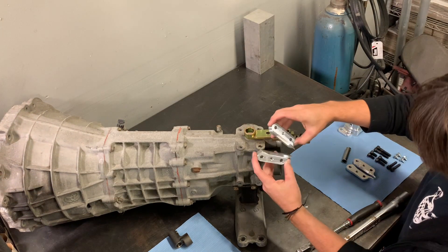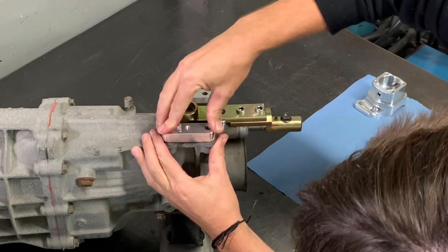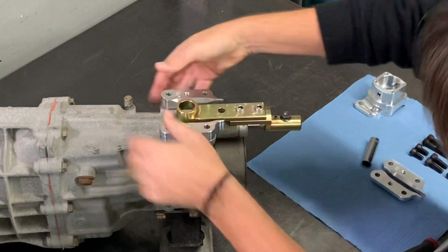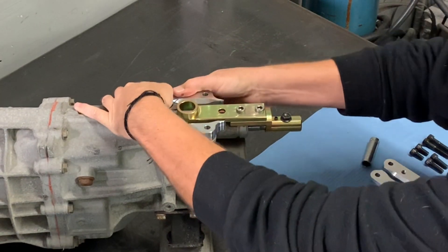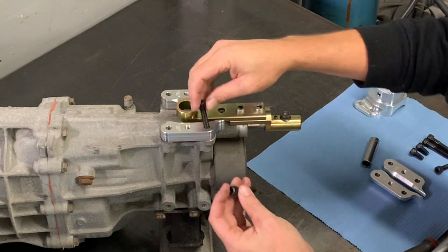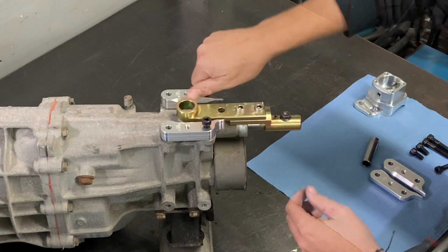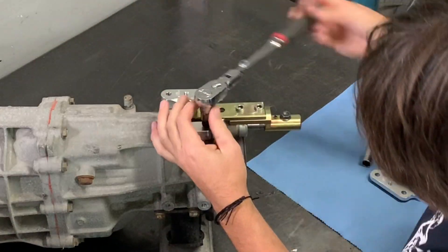After those are torqued, take your shifter spacers and mount them onto the tail shaft. Because we had an aluminum stock we're going to use the thicker spacers. They're a precision fit so they might require a little bit of pressing to get them in place. Since we're mounting the shifter in the forward position, we're going to take the second longest bolts and put them in the rearmost holes to attach the spacers onto the tail shaft.